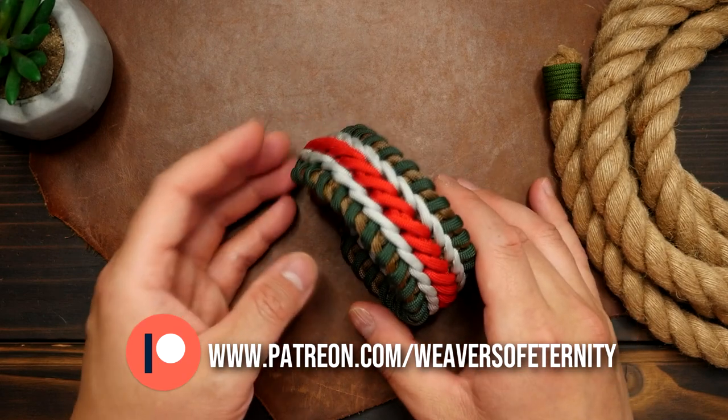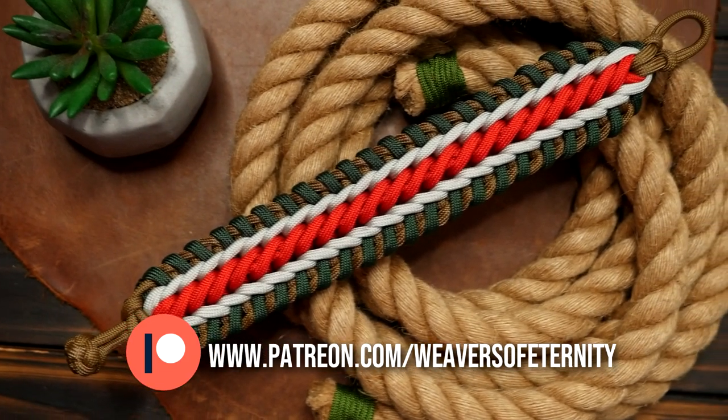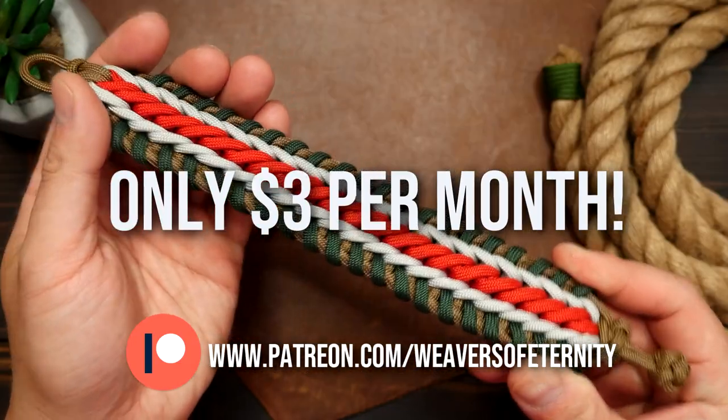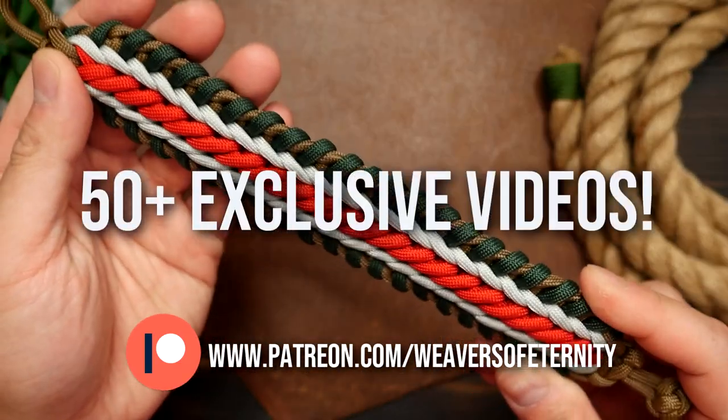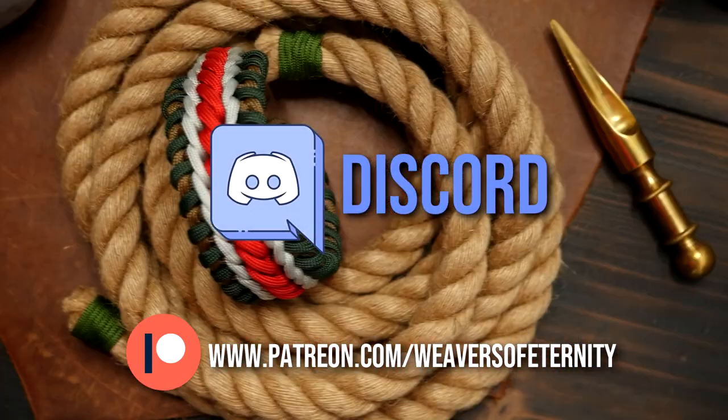So a huge thank you to all my current Patreon members. For those of you that aren't aware, I do run a Patreon page to help support this channel, and for the super low price of $3 per month you can get access to a wealth of exclusive tutorial videos as well as our Weavers of Eternity Discord server where we hang out and share our work.